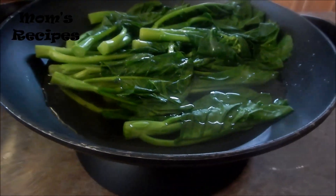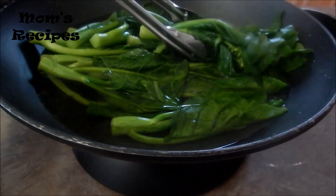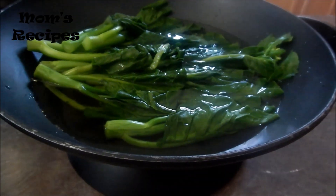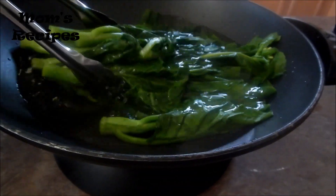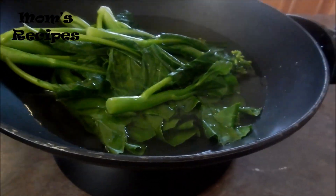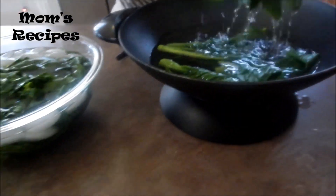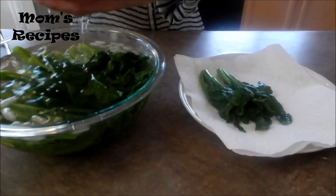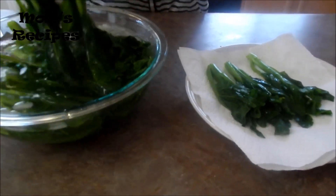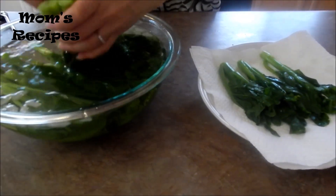Now put it in ice water to bring the color — keep it still green. Now it's cold.